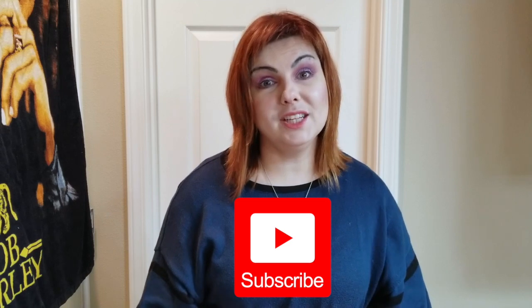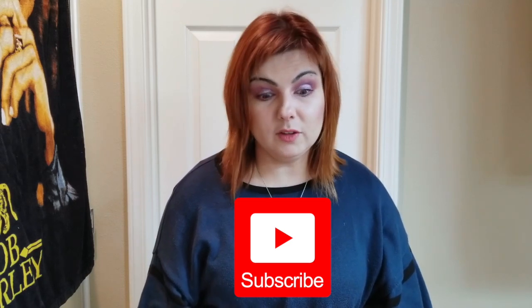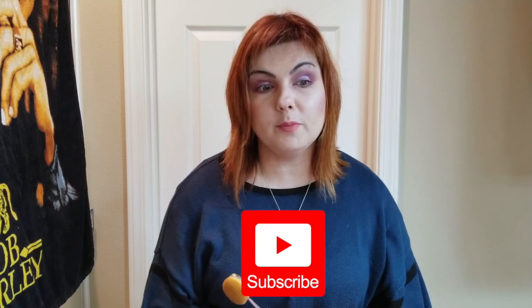Hello everyone and welcome back to my channel. Olga is here. For those of you who haven't yet, please subscribe to my channel and hit the bell as well to get the latest notifications about the videos I post.